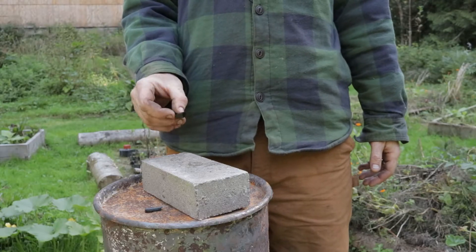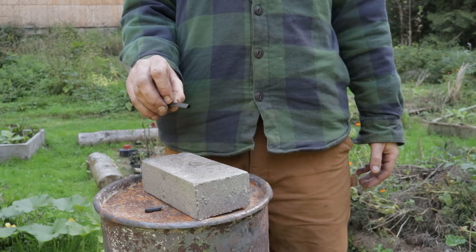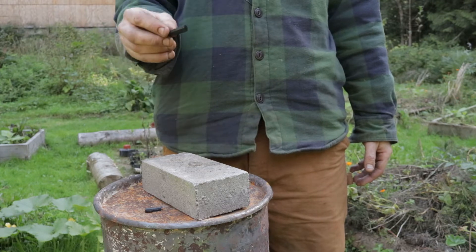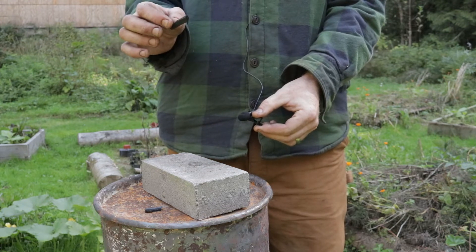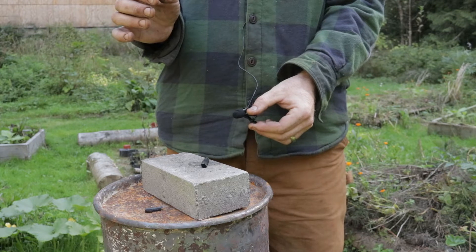High-quality biochar makes almost a glass-like sound when it's dropped against a hard surface. Here's a smaller piece of biochar. If I take my mic off and get it down here, I'll drop it from a short distance onto a hard surface — you can hear almost that glass-like sound.